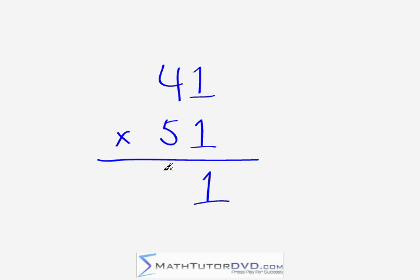Now in order to get the middle digit — the next digit to the left of the one — you need to do the criss-cross. Imagine an X superimposed over these digits. So we have four times one gives us four, and one times five gives us five. We take four plus five, so four plus five gives you nine — that is the middle digit.